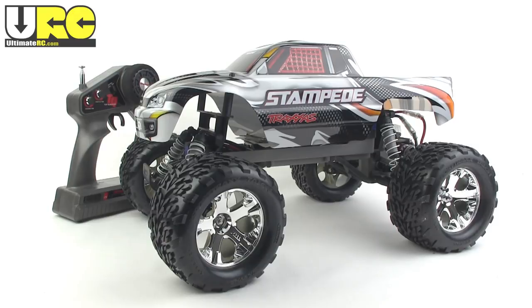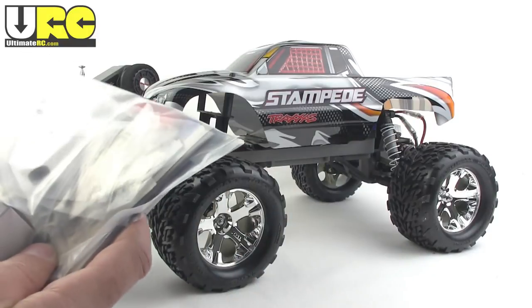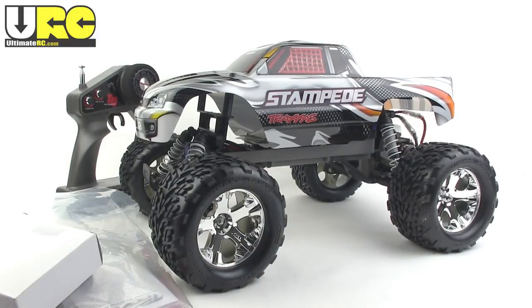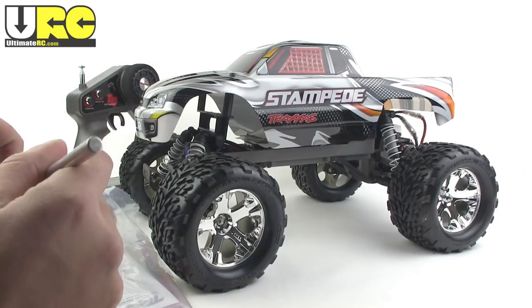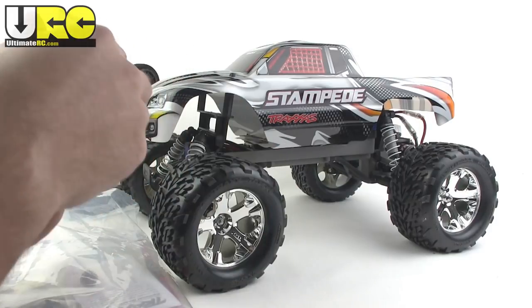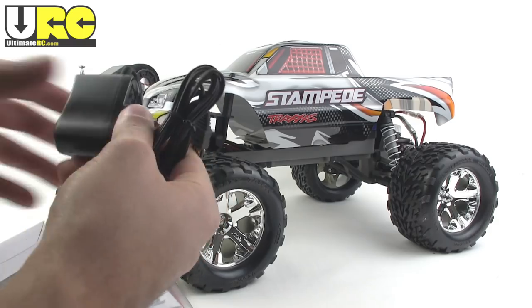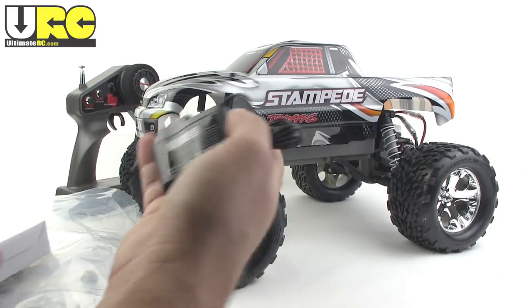Before I get to the good stuff, let me just quickly go through some of the relatively lame stuff that's included with the package. Nice and neat, it's all bundled up in this one little bag here. First of all, the charger is a wall charger — a very basic wall charger. You plug it in and you go. And it's for nickel metal hydride packs.